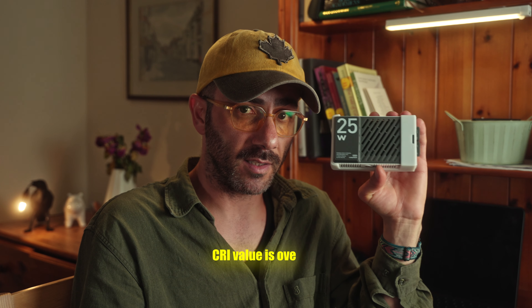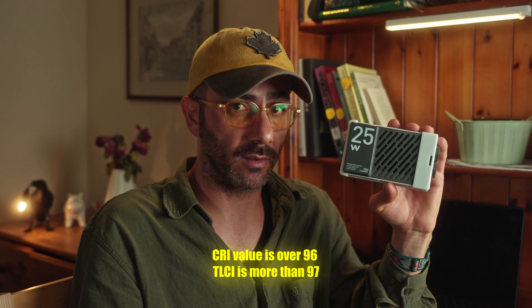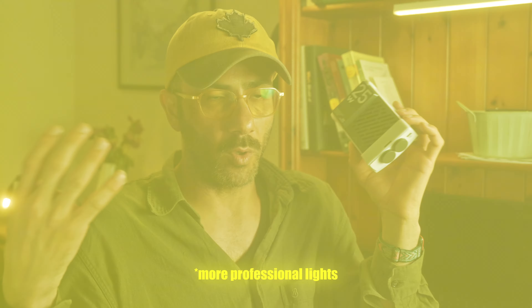According to Zhiyun, the CRI value is over 96 and the TLCI is more than 97. This gives me the impression that by avoiding effects and RGB options, Zhiyun is trying to focus more on quality and brightness, which means you can pair it with their higher-end or more professional lights. Perhaps that's why they call it the Cinepia. About the design, ergonomics, and functions, I have no more to add — if I find out more I'll come back with another short video.